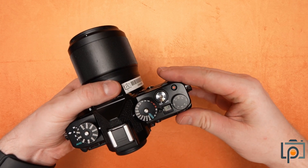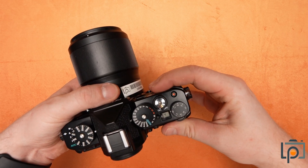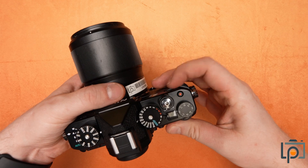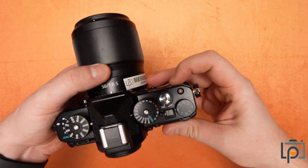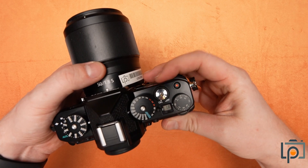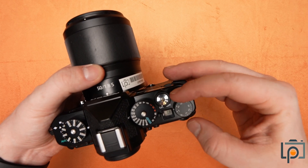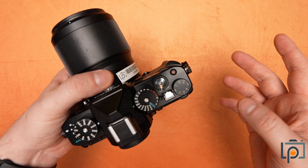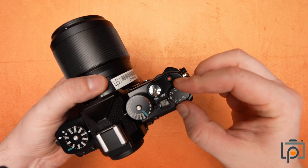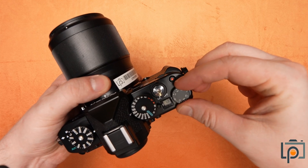This little window here will actually tell you your aperture, as there's no manual aperture on the lens. So this is your information right there, and then this last dial is your exposure compensation. So if you've got something set in auto and the images are coming out too bright or too dark, you can use this to compensate for the exposure that you're getting.